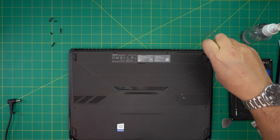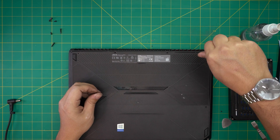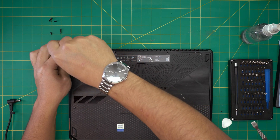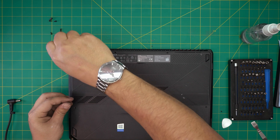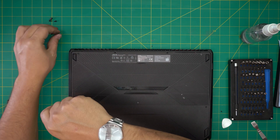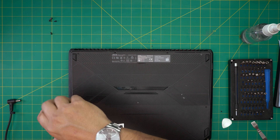The shortest screws go in the middle and the front end of the laptop. I hope this video helped you out. If you have any questions or requests, feel free to leave them in the comments — I'll try to answer them as soon as I can. Thanks for watching and I'll see you in my next video.